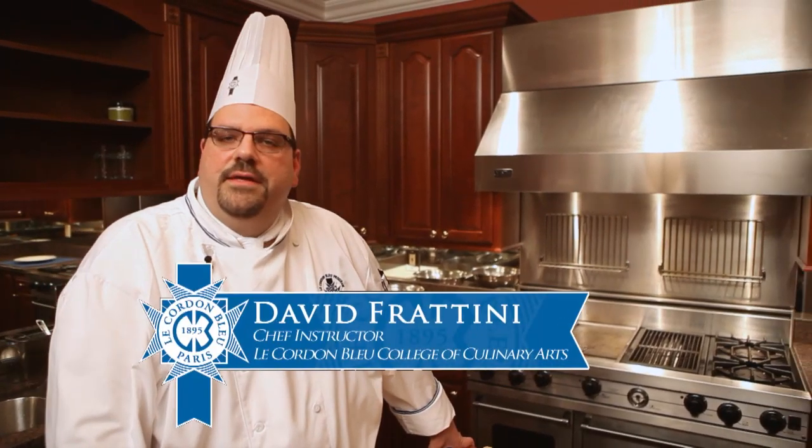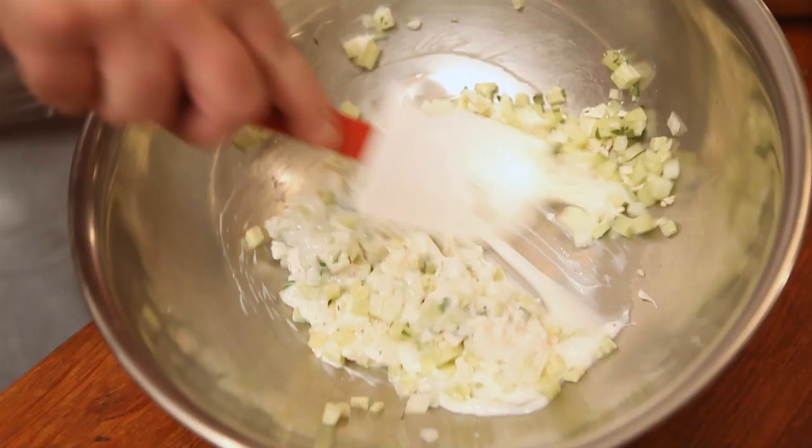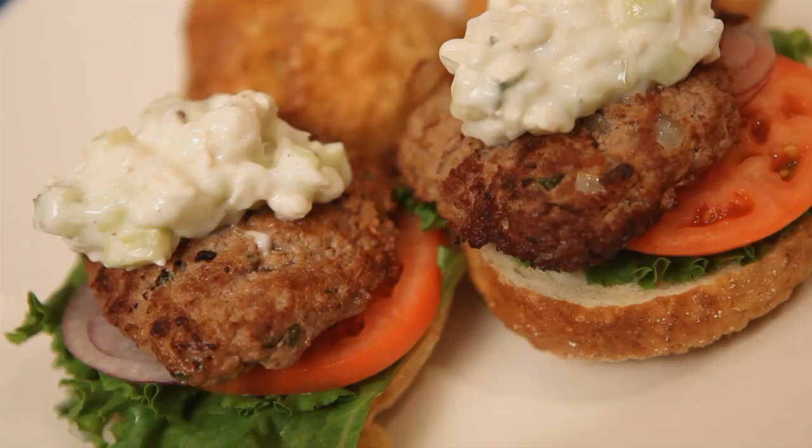Hey Rams fans, I'm Chef David Fertini, a chef instructor at Le Cordon Bleu St. Louis, and I'm here in the kitchens at Rams Park. Today we are preparing a Greek turkey burger with a yogurt and feta cheese sauce. So let's get started with the cooking.